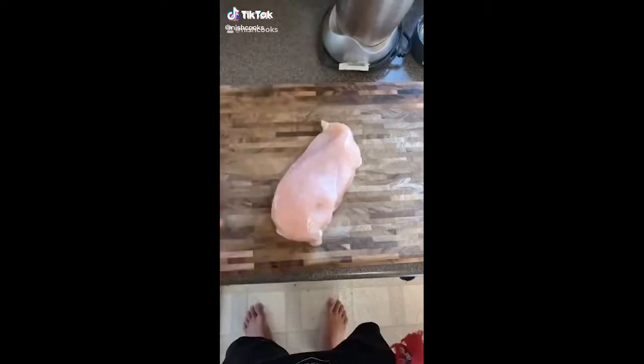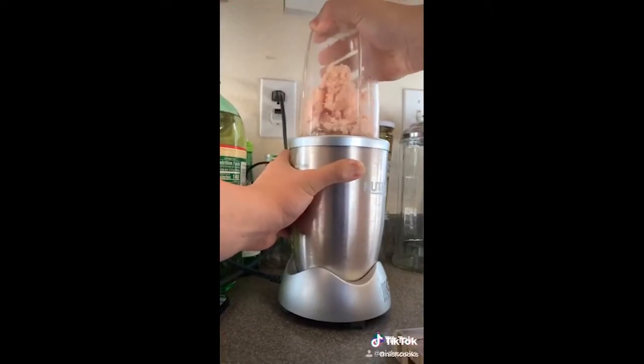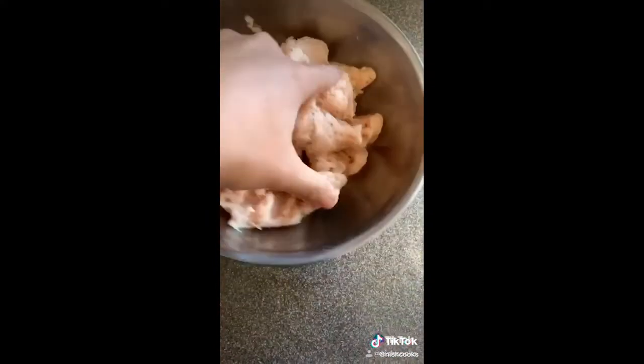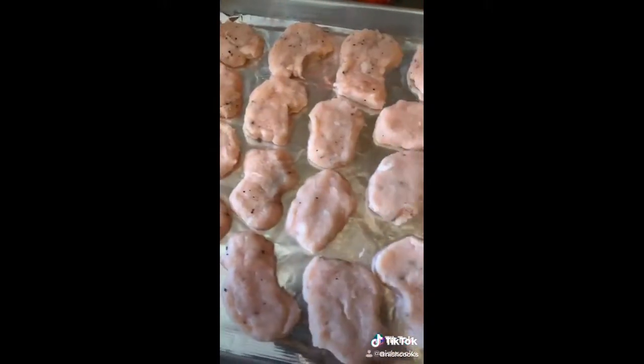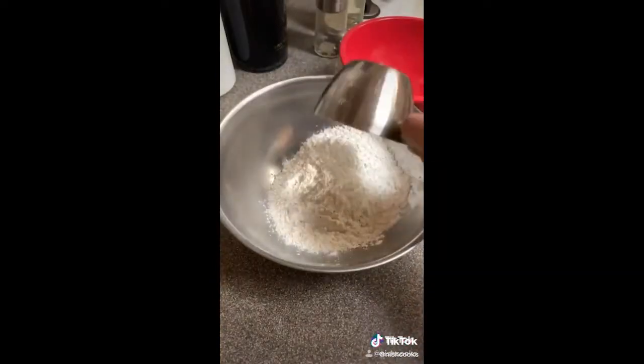McDonald's McNuggets. Start with that chicken breast, cut it up into little cubes, and we're going to blend it in batches — pulse it. You could use a grinder if you have one, but I don't have one. A blender works just as good. Season the meat with a bunch of salt and pepper, and the key to shaping your nuggets is to keep your hands wet so it doesn't stick to you. Shape them and put them in the freezer for about two hours.